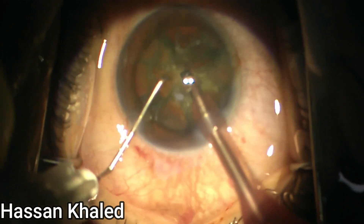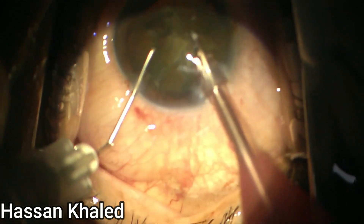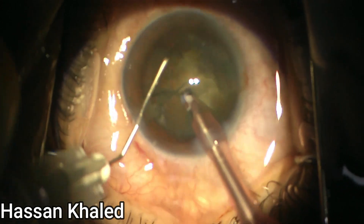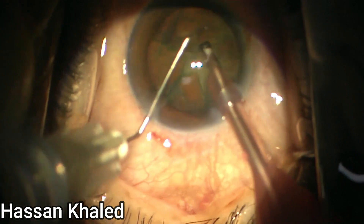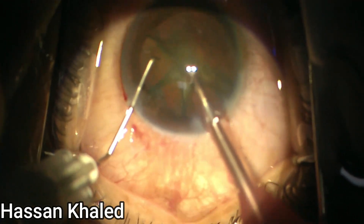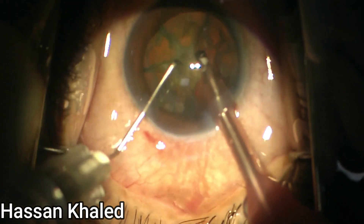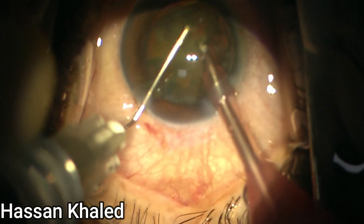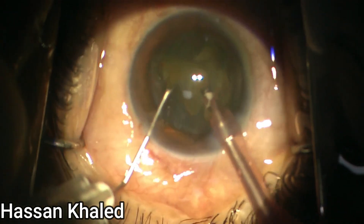Now you can just hold each small piece and lift it slightly up to the supranuclear level and emulsify it. Hold the piece and emulsify at the supranuclear level. You can rotate and continue emulsifying, and also continue chopping as you can see.